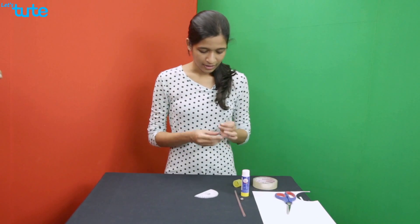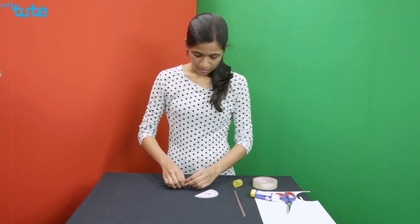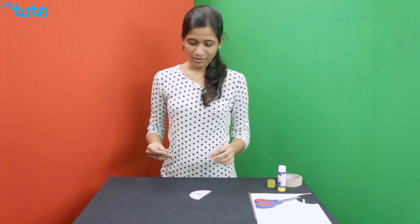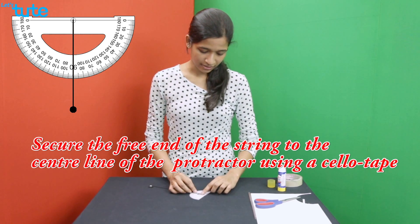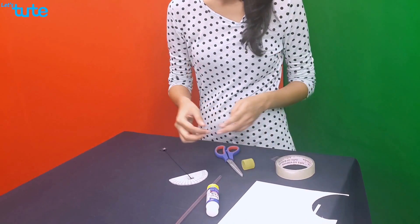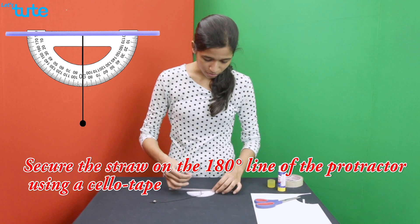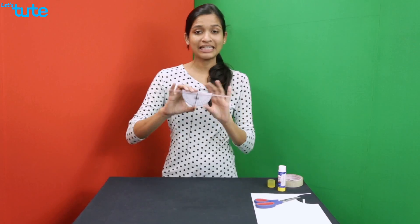Once this is done, take the string and the heavyweight and tie the heavyweight with the string. Make sure it is tight enough so that the heavyweight won't fall off. Once this is done, take the free end of the string and place it on the center line of the protractor and secure it using sellotape. Then take the straw and place it on the 180 degree line of the protractor and secure it using sellotape. Once this is done, your clinometer is ready to be used.